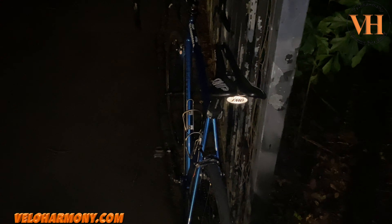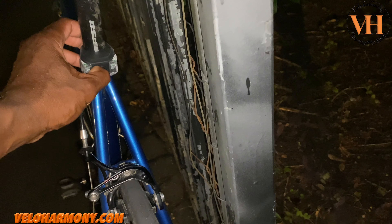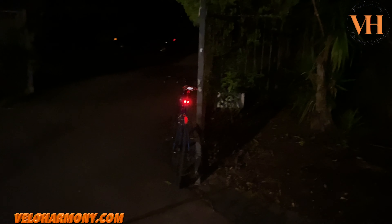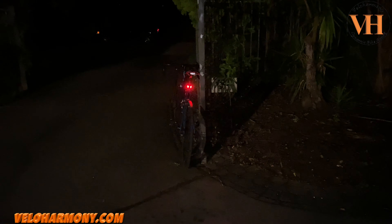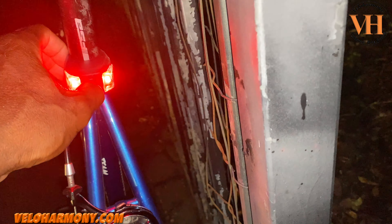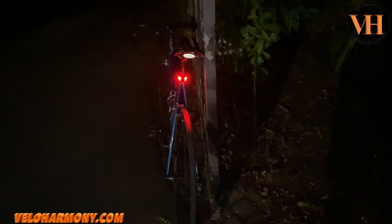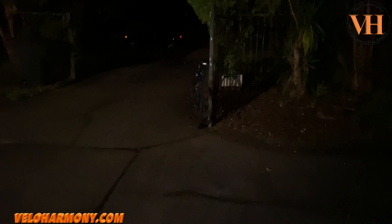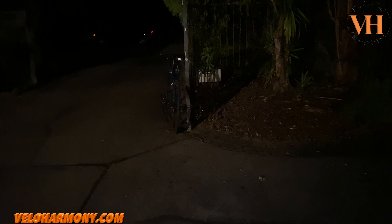I'm outside and it's dark. I want to see if I can capture the impact of this light. So we've got the steady mode — that's the light, that's the steady mode. Going to the next mode. I'm going to do the road review — I'm not going to be riding at night, but I just want to give you an idea. Next mode is a slower blink. I'm walking away so you can really see it.